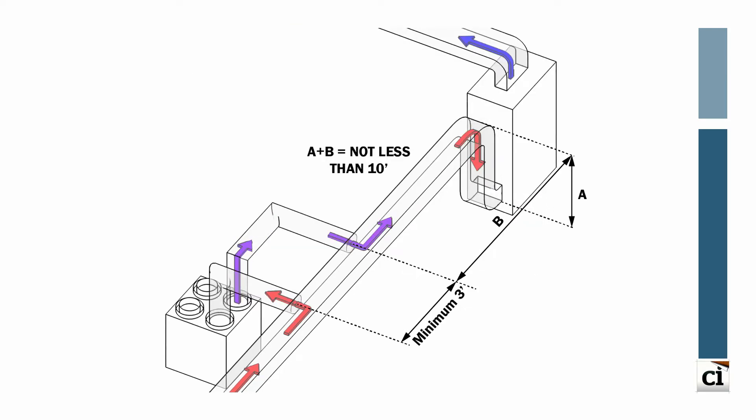A third option connects both the stale air return and the fresh air supply to the HVAC return ductwork. No connections should be made within 10 feet of the air handler fan, and a minimum of 3 feet should separate the two connections. One advantage is that the fresh tempered air can run through the air handler filter. The air handler is assumed to run on low speed when the balanced ventilation system is operational.